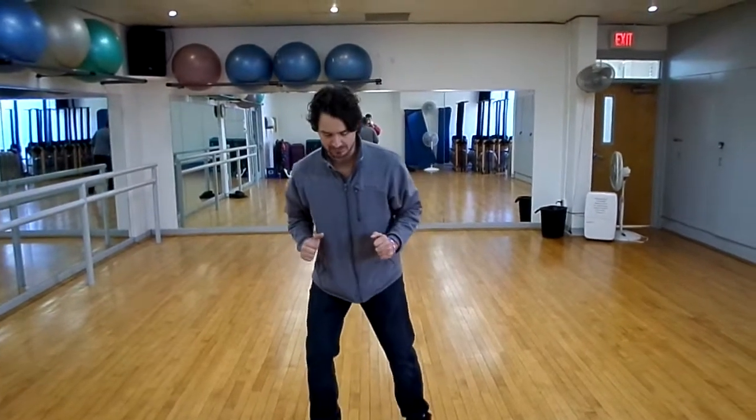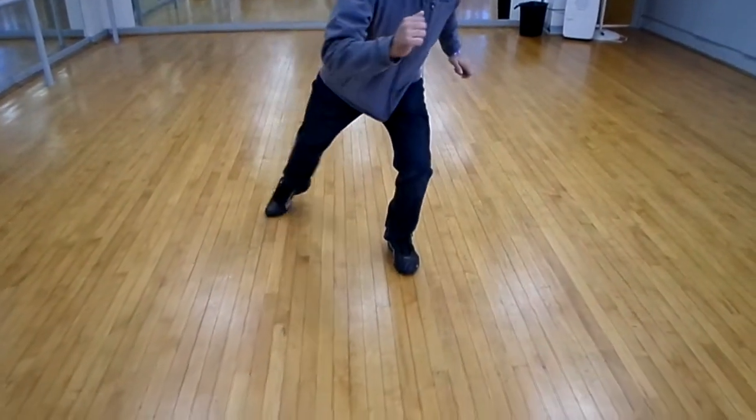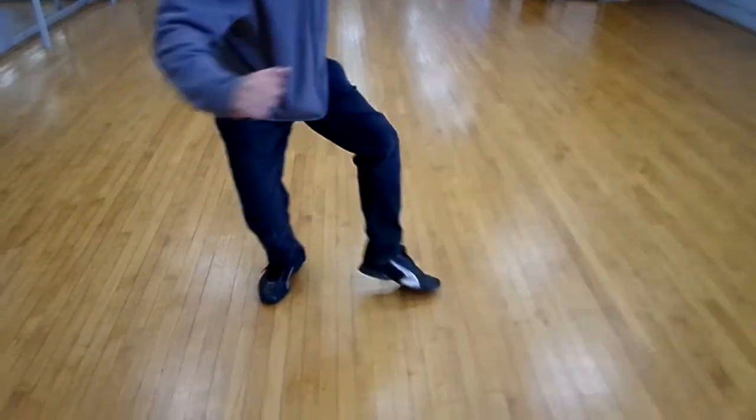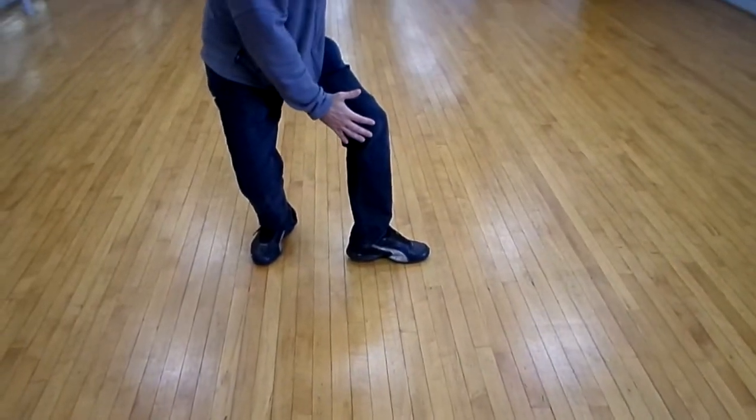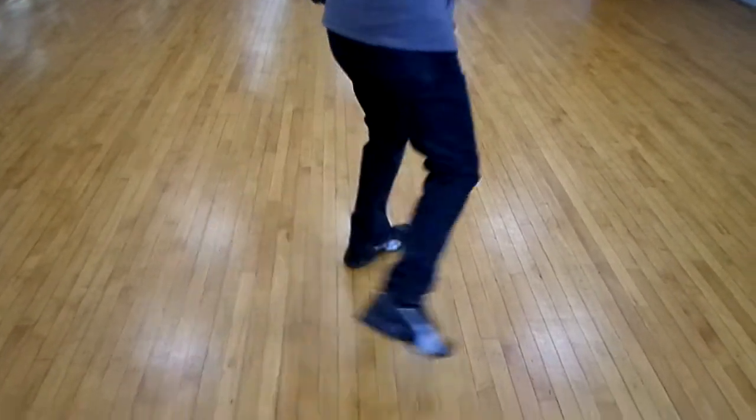One more time. I'm going to do the same foot one more time. Push, push, push, push. I'm here on the inner edge. I step inside — see how my foot is sideways? I'm stepping inside, my heel is leaning, and then step, step.